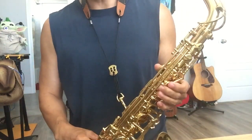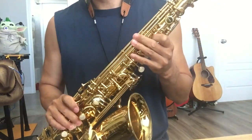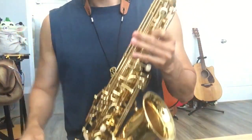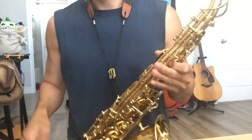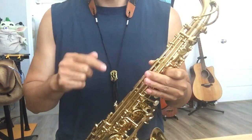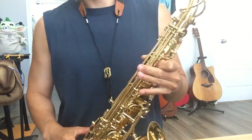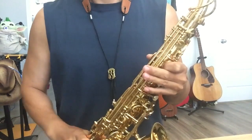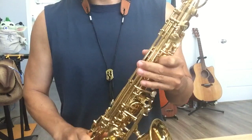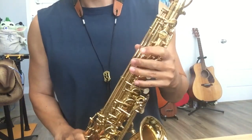Hello people, saxophone lovers. Let's talk about this cheap saxophone. I just played this one for three months, so you can hear what I just played. You can say I suck, okay, it's okay. I only played three months, but I know I'm getting better and better every day. I play about three or four hours a day to get this progress.